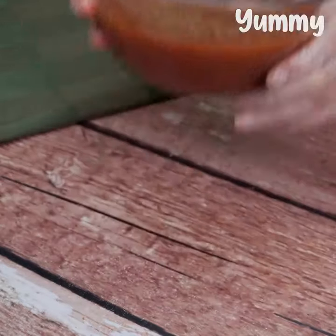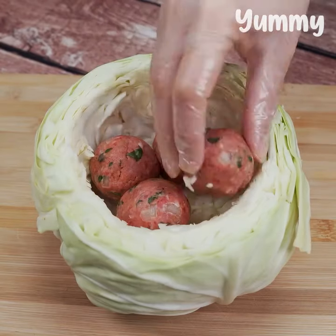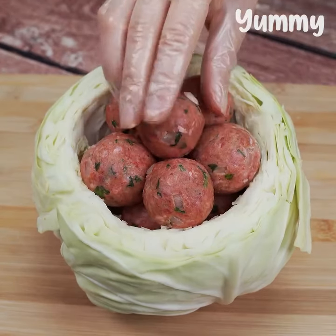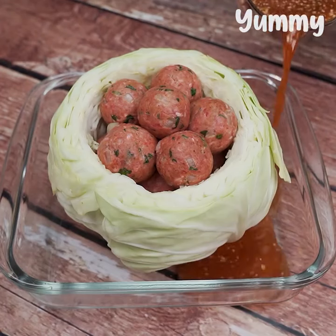Then, we put the meatballs inside the cabbage like this. Now, we put the cabbage in a baking pan. After that, we pour the sauce that we have prepared.